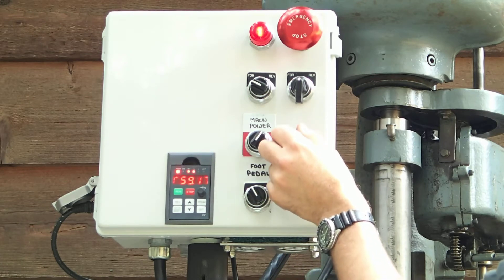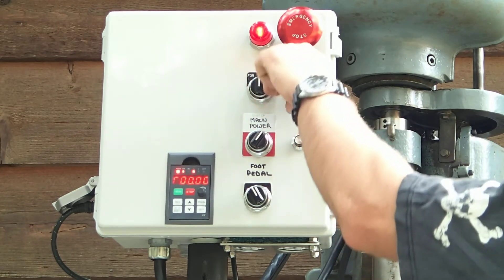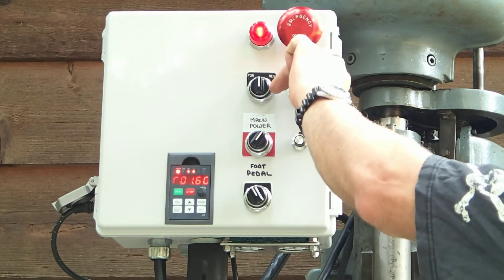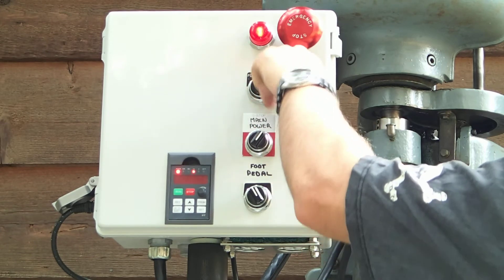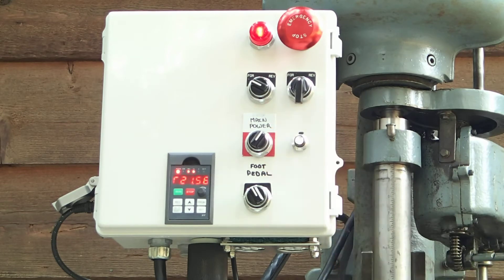It's got an eight-speed variable speed shiv and a two-speed gearbox in the head. As you can see, you can slow it down really well for tapping holes with forward and reverse, which is handy. And I still have eight faster speeds on the shivs I can use.